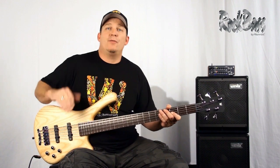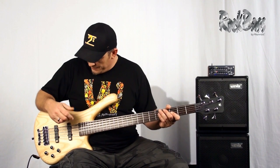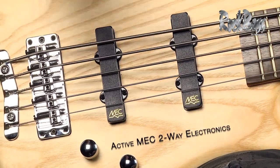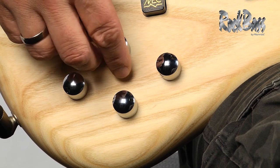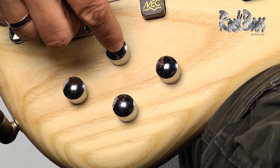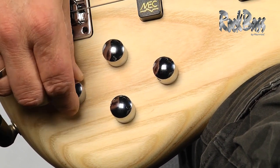One of the key elements that takes this instrument to the top of the range in the Rock Bass line is its electronics — they're actually authentic German equipment. The pickups are MEC Gold J-style and it has a two-band active/passive preamp. It has four controls: first, a volume control which also acts as a push-pull EQ bypass switch, then a blend control, active bass, and active treble.